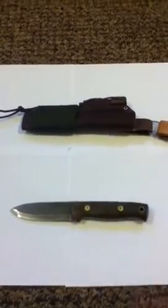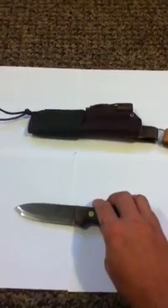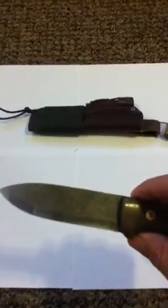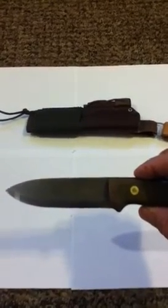They make a cool one that's got a green spacer instead of the black spacer that this one has. When I first got it I was happy as a kid at Christmas. But when I opened the box and started inspecting the knife, I was a little let down because it had a lot of tooling marks on the blade — a lot of perpendicular-to-the-edge tooling marks — and it really wasn't all that sharp.